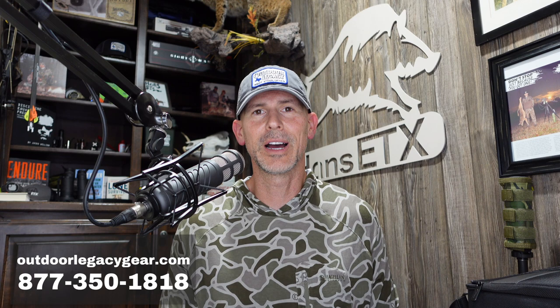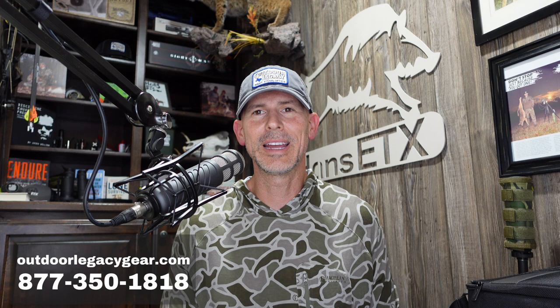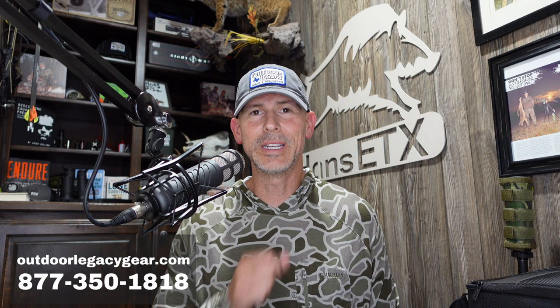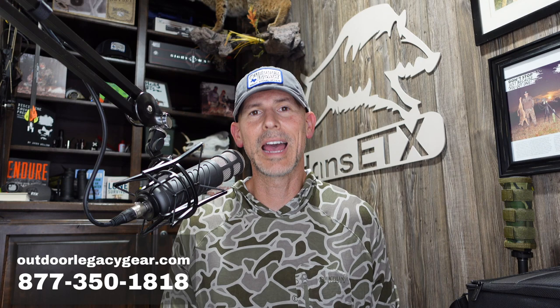If you're looking to purchase a brand new night vision or thermal optic, give us a call at 877-350-1818, outdoorlegacygear.com. You can stop this video right now and call and talk to me, the owner of the company Jason, or our other salesperson Ashley. We test the optics, we sell the optics, and we support our customers after the purchase.